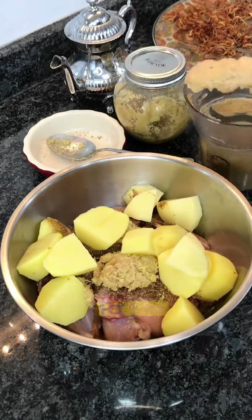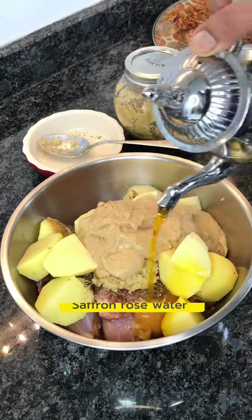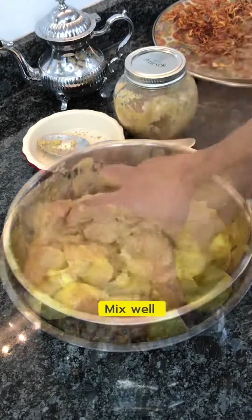Potatoes, barista yogurt paste, saffron and rose water — I gave all this a good mix and let it marinate for about an hour.